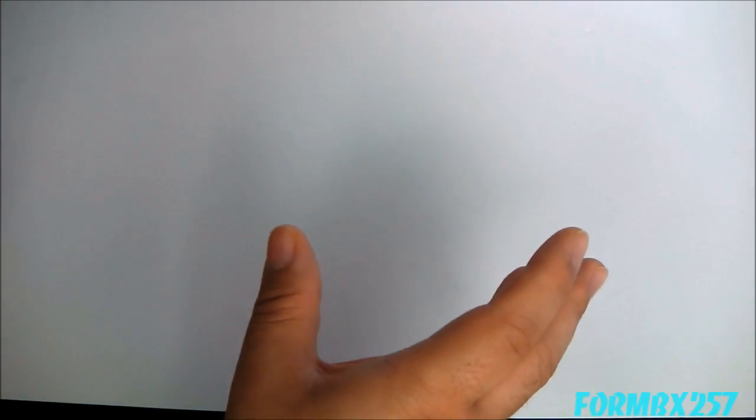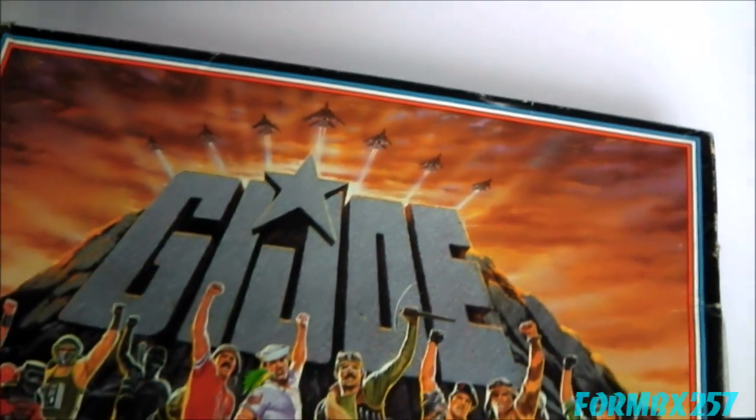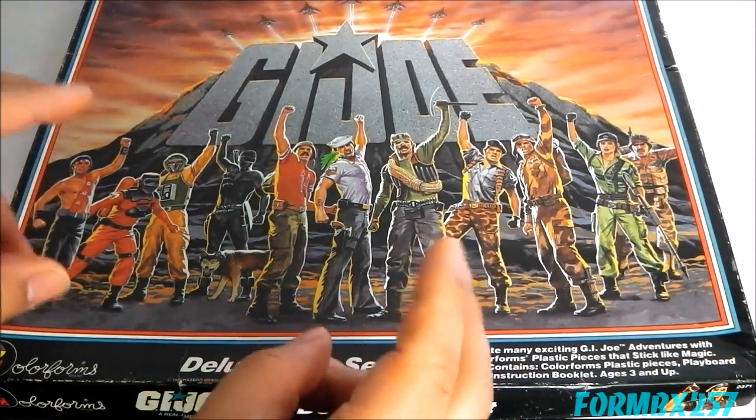The 1982 Colorforms playset is very common on the aftermarket because nobody bought it — because nobody could play with it. Well, Colorforms learned their lesson and in 1985 produced the second Colorforms playset, which returned the guns.